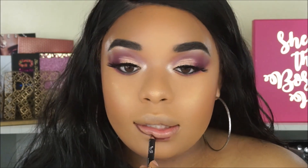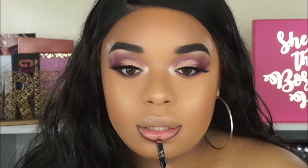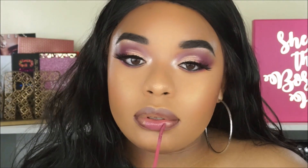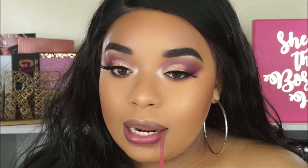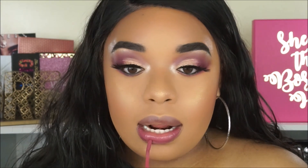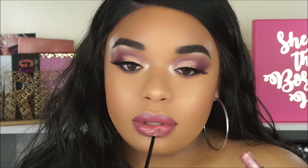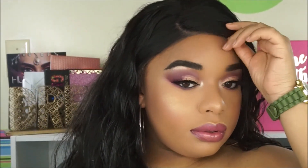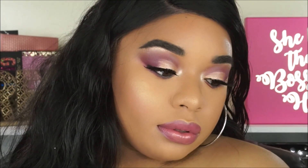Lastly for lips, we're going to be lining with the NYX Club Hopper liquid lip liner, and then using this lip lacquer from Colored Rain in the shade Single. Just because I'm extra, I applied a little gloss on top. But that is really it — I really hope you guys enjoy, make sure you subscribe on your way out, and I will see you guys in my next video. Bye!